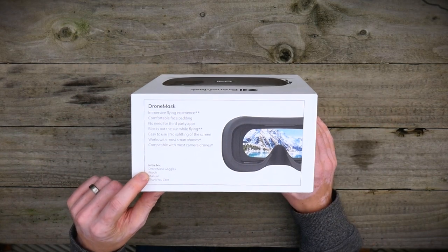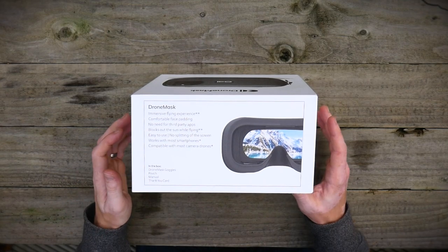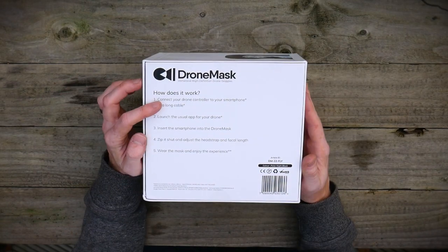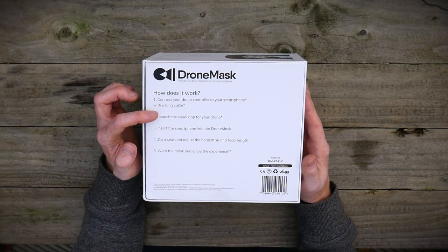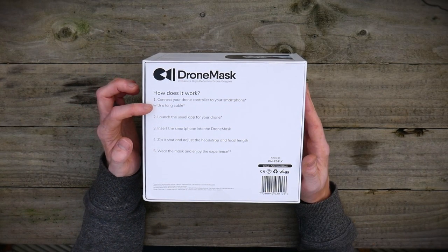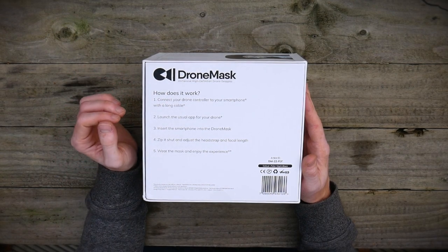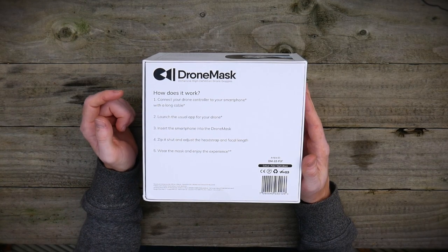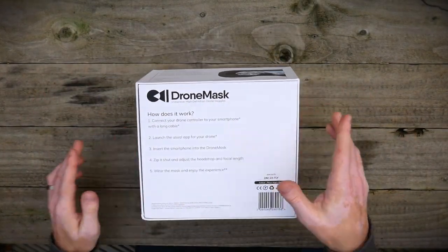In the box it says we've got the drone mask itself, the goggles, a pouch, a manual and a little thank you card. Then on the back we've got how it works: connect your drone controller to your smartphone with a long cable, launch your usual app for your drone — I'll be using the DJI Go app — insert your smartphone into the drone mask, zip it shut and adjust the head strap and the focal length, wear the mask and enjoy. Sounds really simple, so let's get it open and have a look.